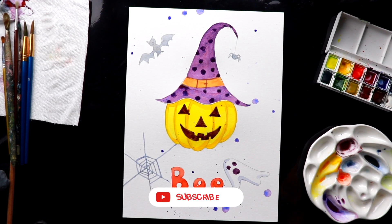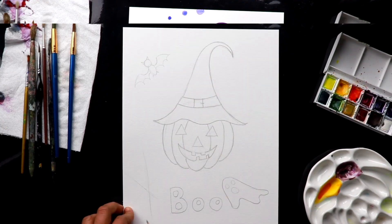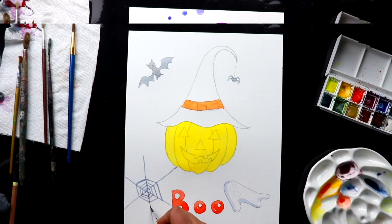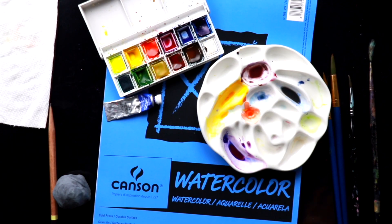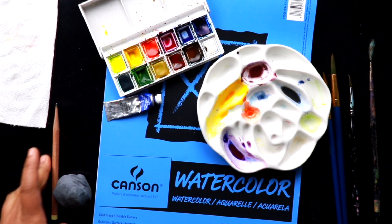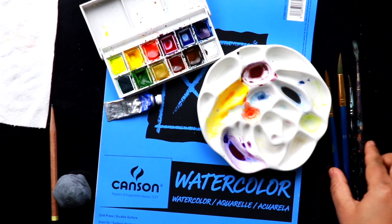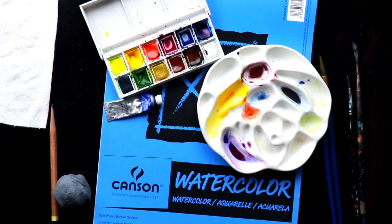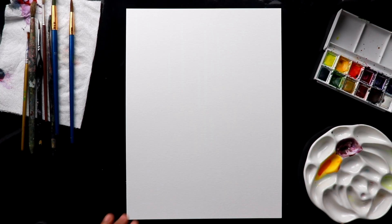Hi everyone, I am Nimi Melvin here from Nimi's Heart and today we are going to draw this Halloween themed painting and we're going to color with watercolor. The materials needed for this session are watercolor paper, pencil, eraser, paints, some brushes, palette for mixing, a cup of water, and a paper towel. Let's start sketching now.